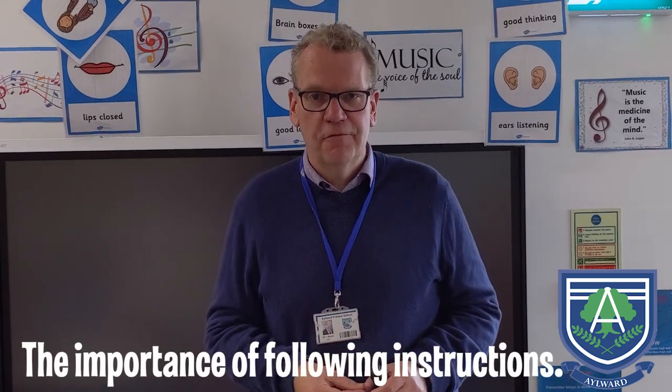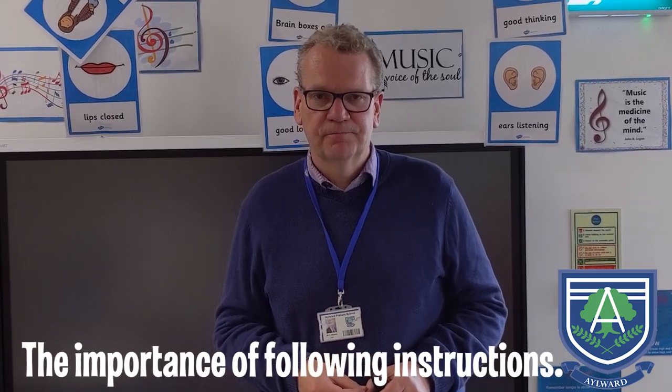Good morning children. It's lovely to see you. I thought I'd do a new assembly now that we're beginning to come back to school. What I want to talk about today is the importance of following instructions. I'm going to show you something I've made and I want you to have a go at making it at home or in school.